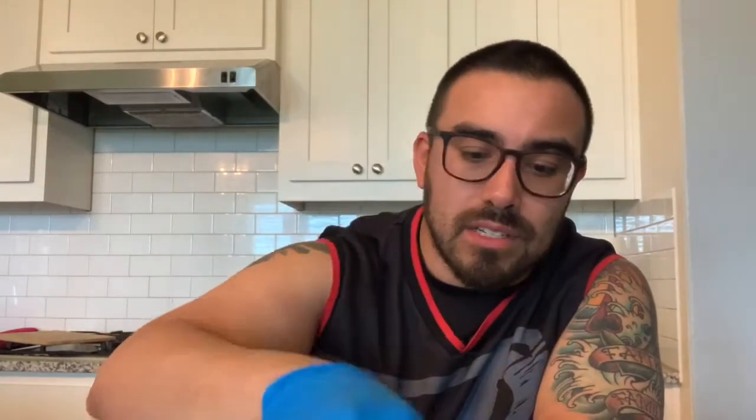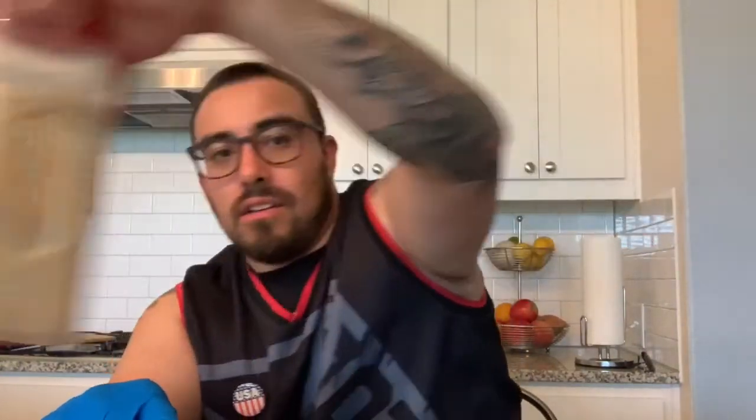Got my chicken wings cut up — got my little drumlets, my little wings. Going to get them all seasoned. Still using Salt Lake dry rub, some salt-pepper pre-mix, and garlic.